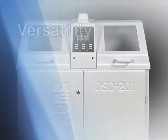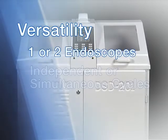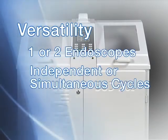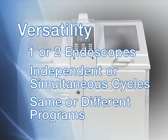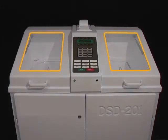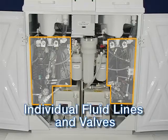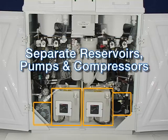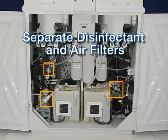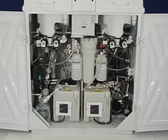The DSD-201 Endoscope Reprocessor is a programmable disinfection unit that allows you to process two endoscopes, either simultaneously or independently, using the same or different disinfection programs. The unit features two independent stations operated by a single control panel. Each station has its own system of fluid lines and valves, a separate reservoir, pump and compressor, and a separate disinfectant filter and air filter. Shared parts include the control panel, water filters, and the alcohol and detergent reservoirs. The DSD-201 functions as two disinfectors in one.